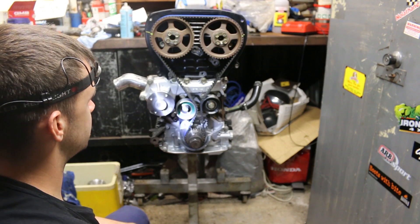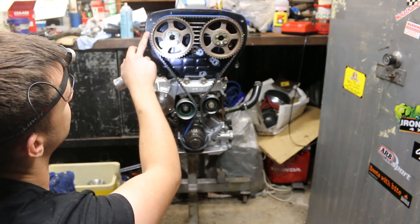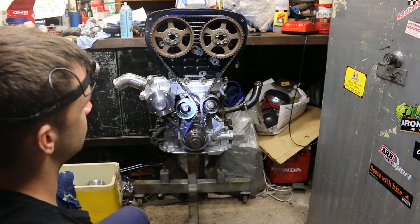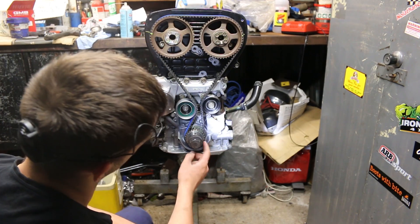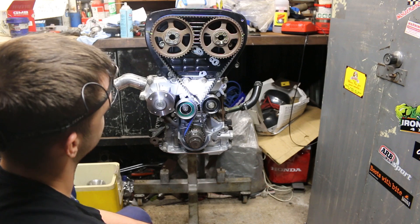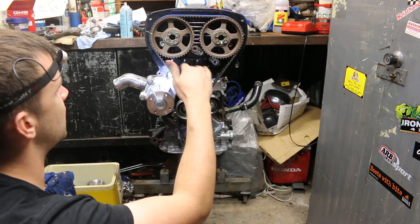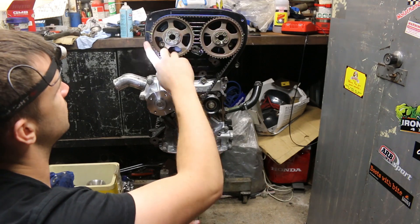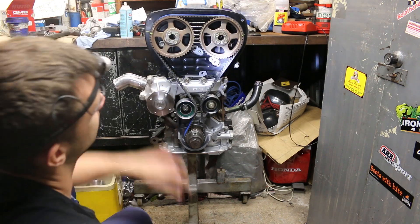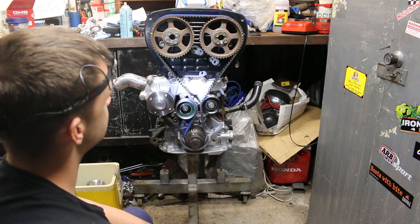That, my friends, is how we do the timing when you've completely taken your motor apart. It's pretty simple — you'd be in trouble without these lines. So just line this mark up, line that mark up, line this mark down here — make sure that you have it ball park before you put the head on, otherwise when you're turning this over to set things up you'll send a valve into the piston top, or vice versa. So it's important to make sure you're paying attention — take your time when you do it and you'll be sweet.